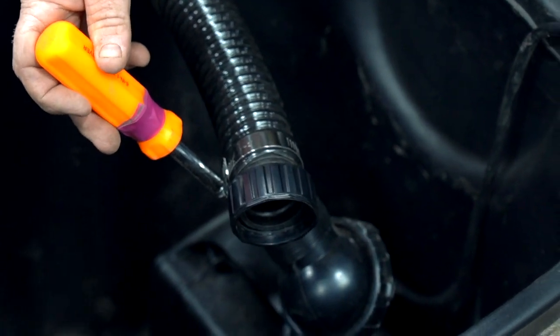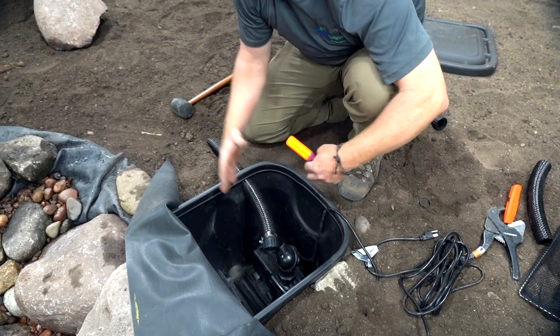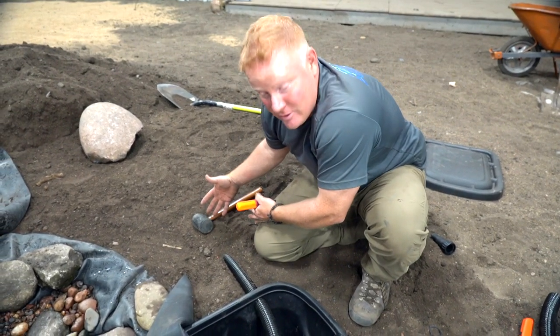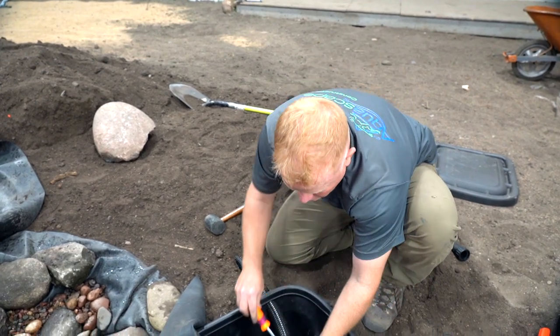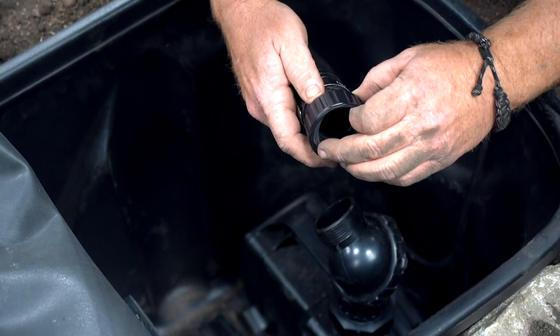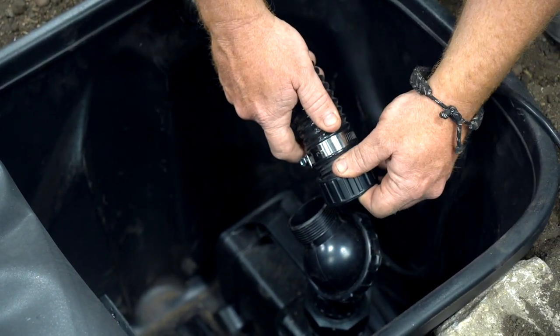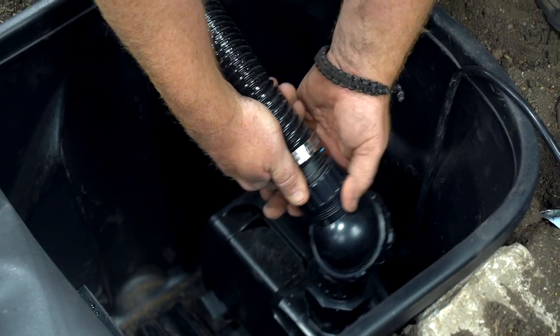Putting the clamp on ensures that the barbed fitting never pops off and you don't get any dripping. Now if it leaks a little bit, not the end of the world, because all of that's falling back into the pond. If it was dripping outside, that'd be a different issue, but inside the skimmer box a little drip won't hurt anything. Now that that's on, I'm going to take one more rubber washer, put this inside. The great thing about this kink-free tubing is I'll be able to bend that and just thread this on.